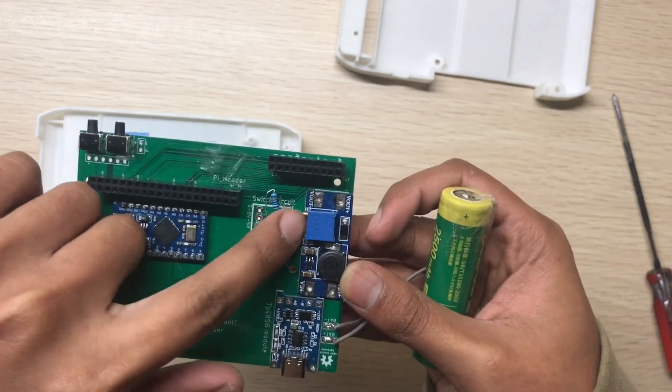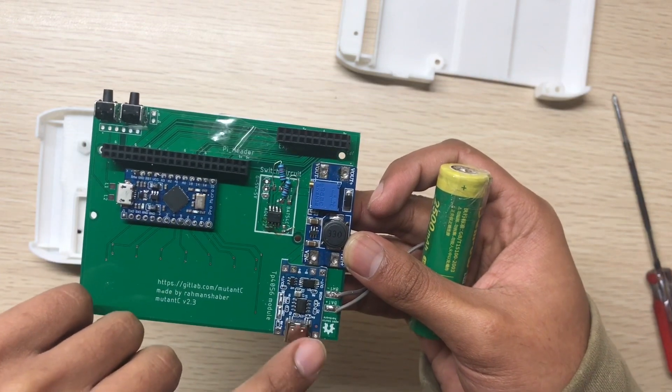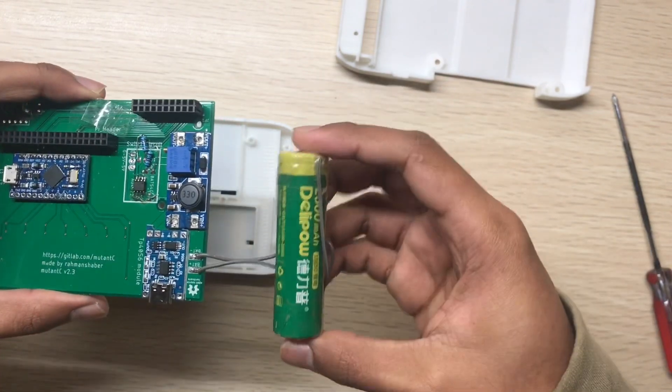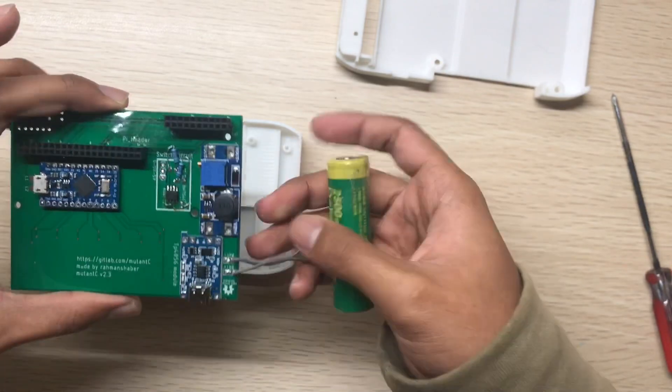This is the circuit for switching on and off the Mutancy. This is the expansion port. This is the booster and this one is the charging module. And this is the battery — I just taped it up.